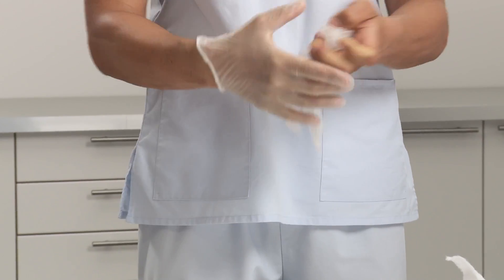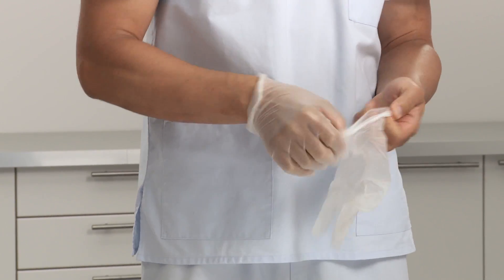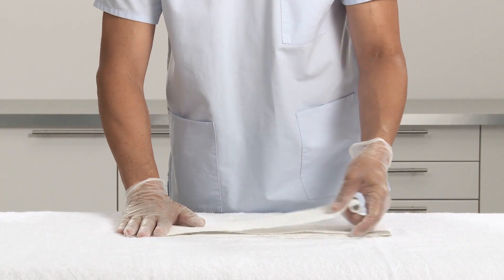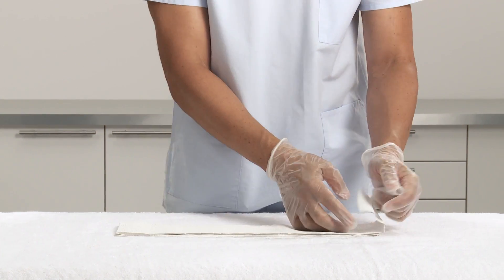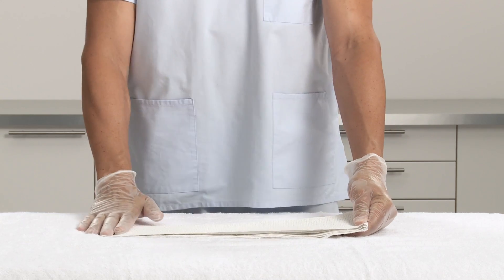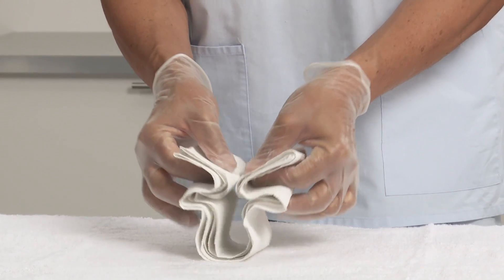It's recommended to wear protective gloves before applying Plaster of Paris. Select the appropriate width of the Plaster of Paris bandage. Fold the bandage into six layers at the length needed to fit the patient. Pick up the bandage in a zig-zag shape.